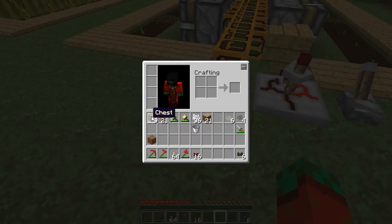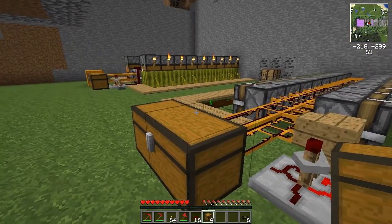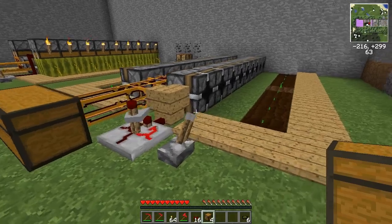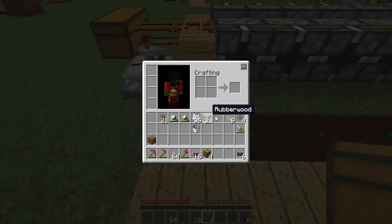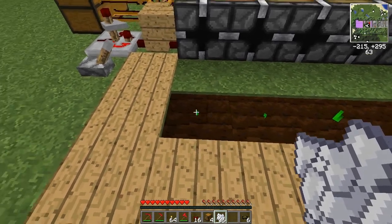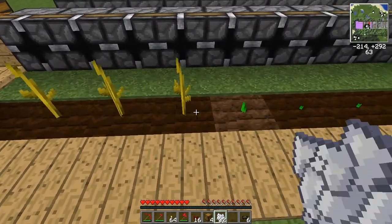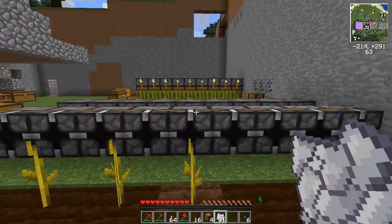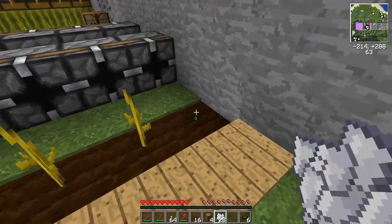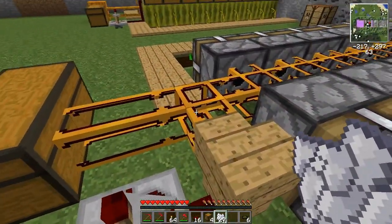Maybe add a chest at the end over here, and this is the simplified version of the farm. It works the same way as the other one, but the main difference is you don't need to till the ground and you don't need to supply extra redstone wire on top of the breakers — you can now control the breaker with a redstone tube.